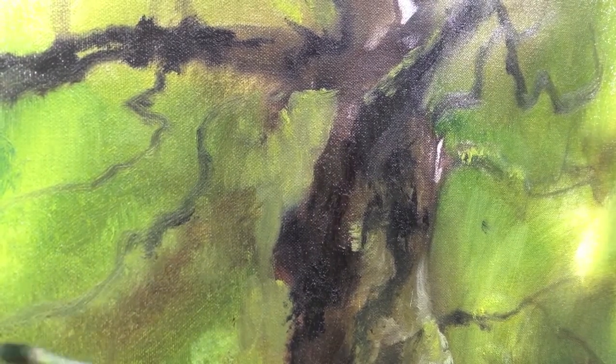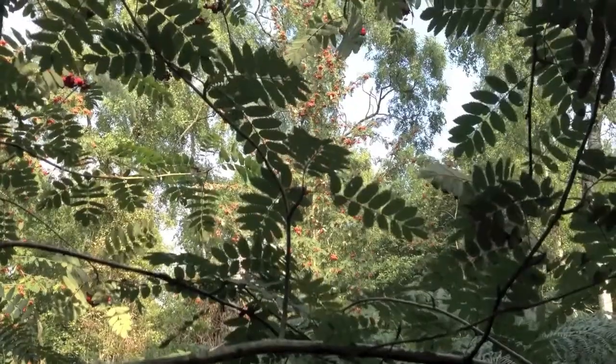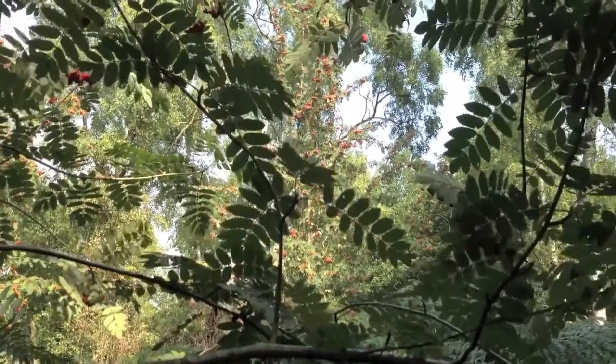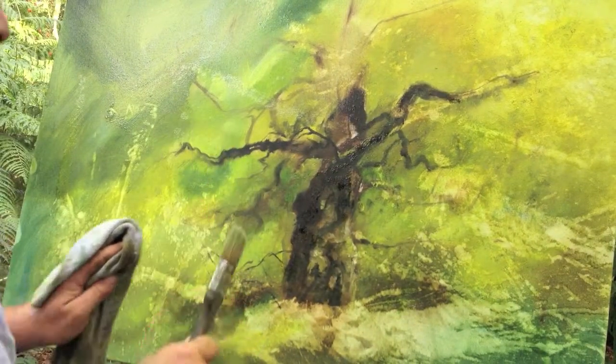Here I'm always using bristle brushes to get some of the branches that twist and bend and turn, and you have to hold the brush quite lightly to get those natural shapes.